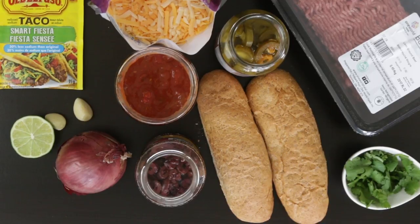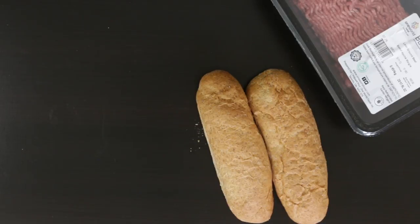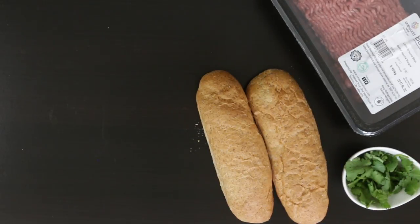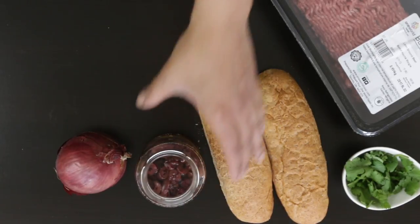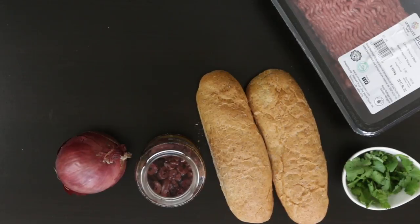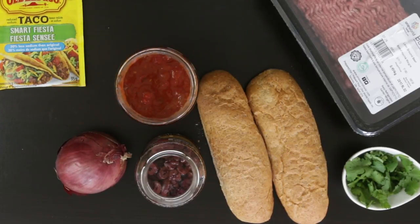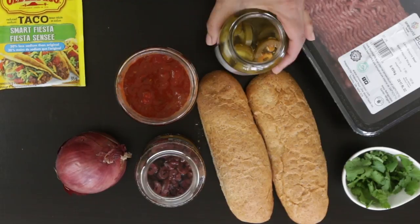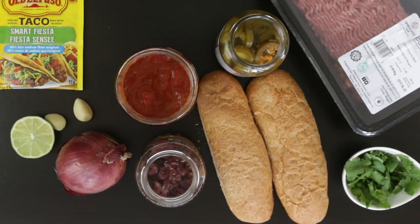These are all the ingredients I'm going to throw together. I've got some freshly baked rolls that I literally just picked up, some ground beef, a little bit of leftover coriander, my pantry staple red onions, some black olives, and some taco seasoning. Now if you watch some of my other videos, you know I have a great DIY recipe, but there's nothing wrong with buying store-bought when you're in a rush. I also have some salsa — you can't have Mexican without salsa — some jalapeños, some lime, some garlic, and of course, cheese.